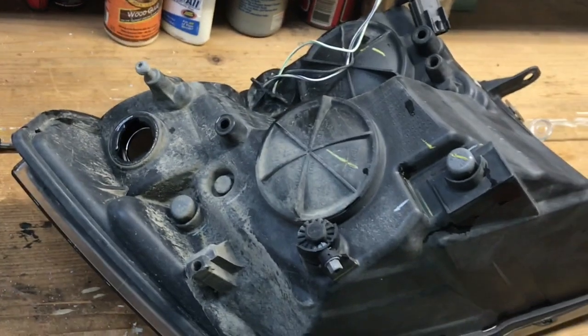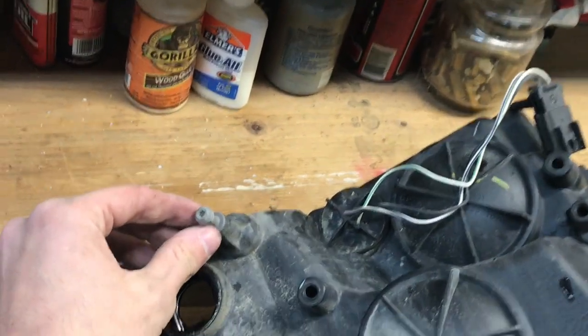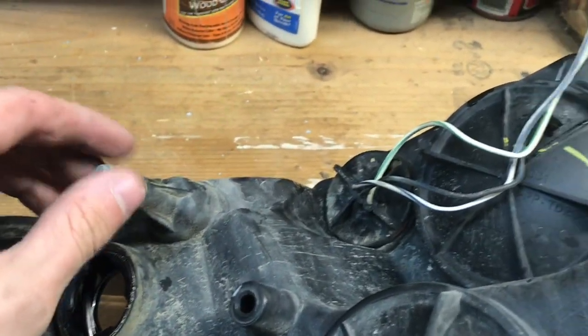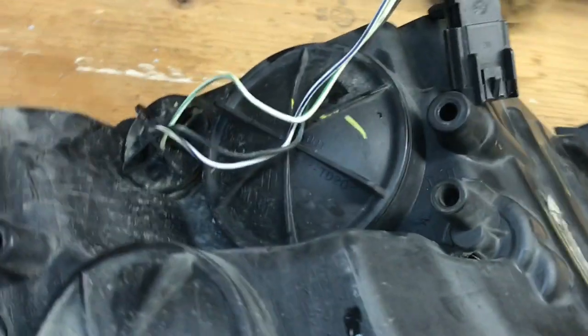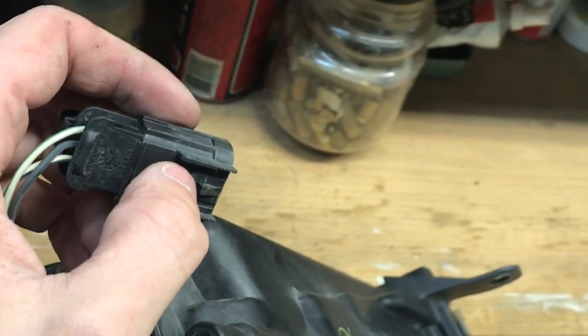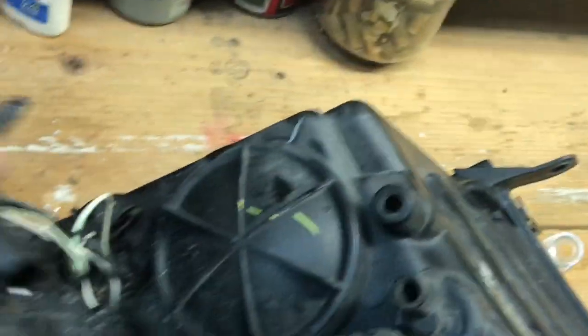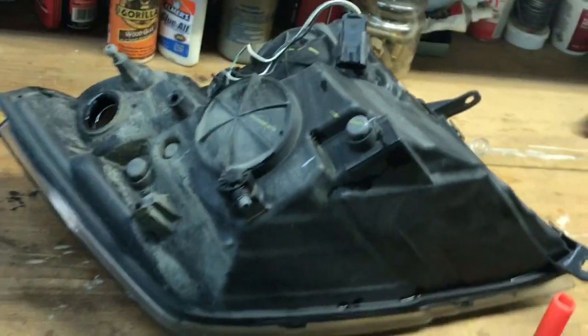Now that the headlight is out, there's a little knob right here that you have to pop out of its groove. When you pull it out, you'll want a small flathead screwdriver handy to pry up a little tab off that clip so you can unplug the headlight connectors and get the light fully out.